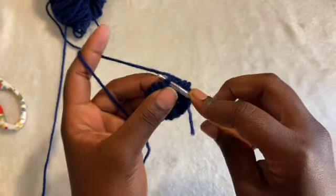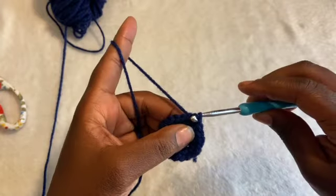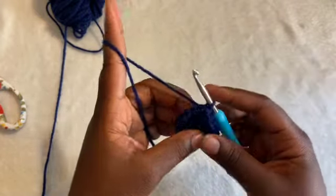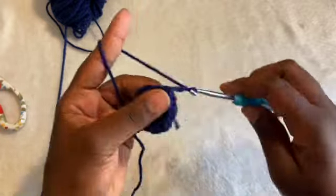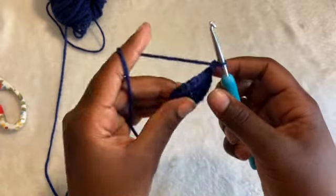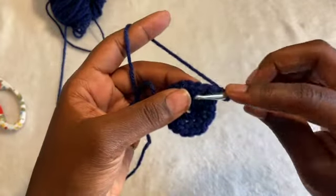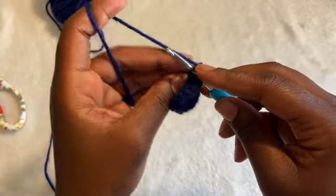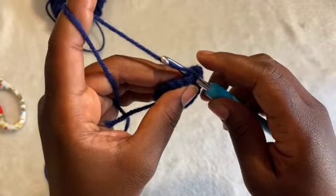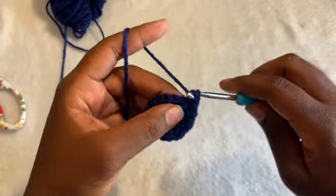Slip stitch again into the first single crochet that we did. And again, at the start, you're going to want to chain 2. This is optional, but you can weave in the tail by going along and crocheting with it — going in the first stitch, grabbing it in the back while also grabbing your main piece of yarn and going through.